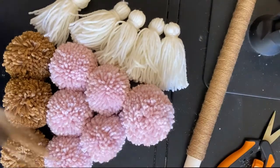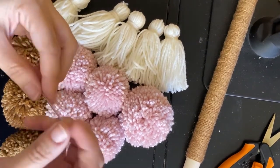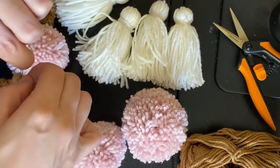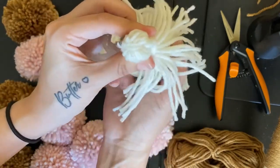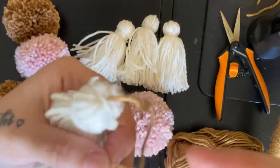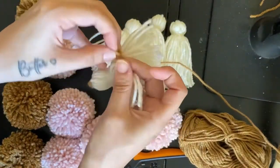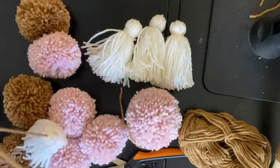Once you're done wrapping the handle and making all of the pom-poms and tassels, now we're going to attach them to the strings. I use an upholstery needle — it's a little bit thicker than a regular sewing needle — to thread the yarn through each tassel and pom-pom. I always tie a knot at the bottom of the thread about three times just so it doesn't go through the pom-poms too easily.